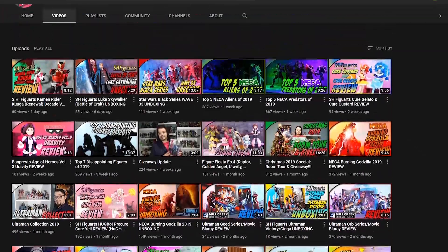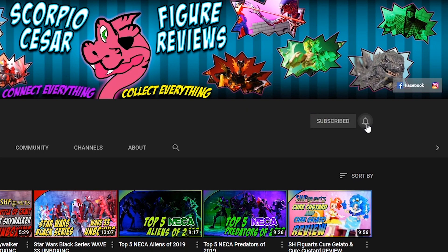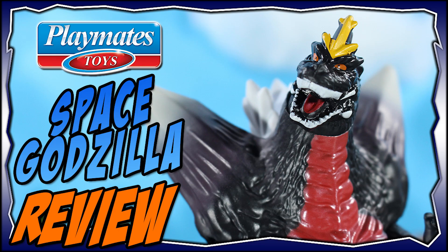Thank you all for tuning in. Don't forget to hit up my channel for more action figure videos. If you subscribe, hit the little bell icon, otherwise YouTube won't let you know I uploaded anything. And if you haven't checked out the last video I uploaded, please do at the info tab popping up on the top right of your screen.